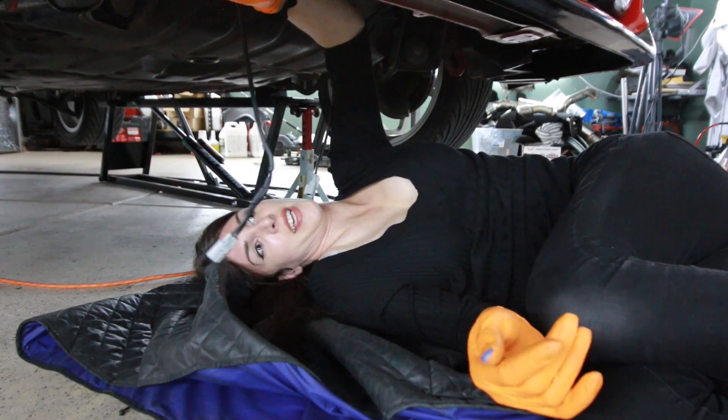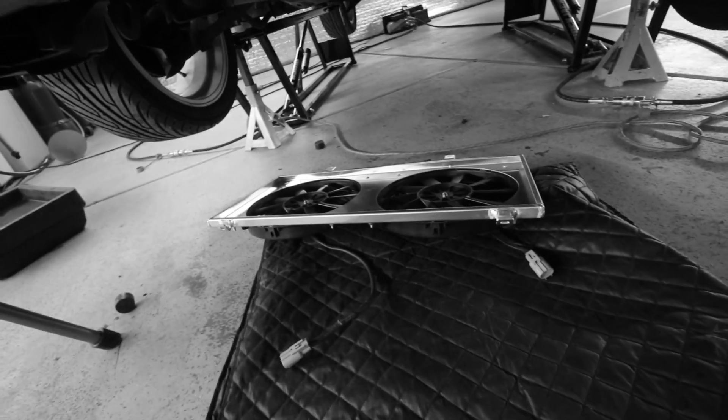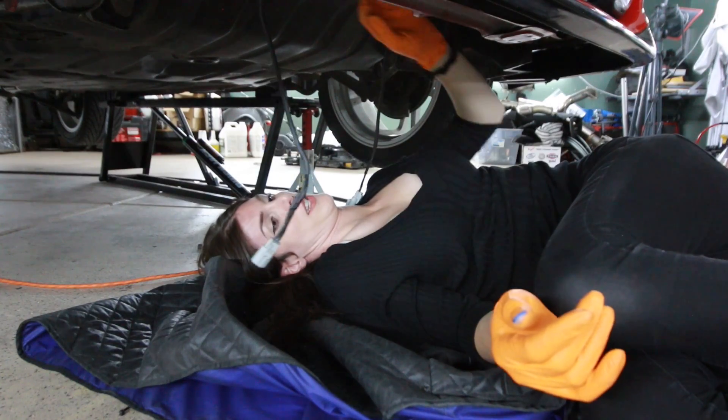I got some bolts in it now so it shouldn't fall again. Luckily it didn't do anything when it fell. This is why it's hard doing things with one person — these type of things happen.